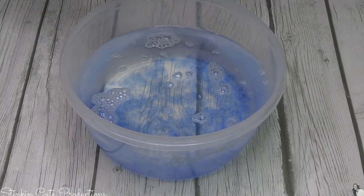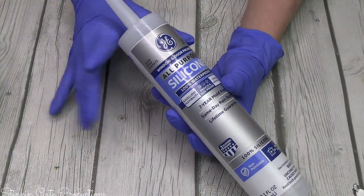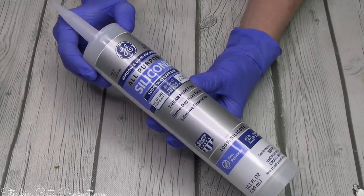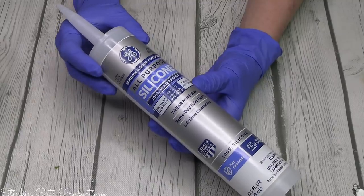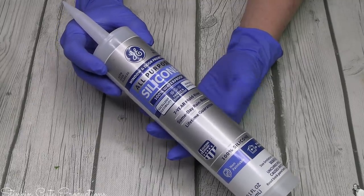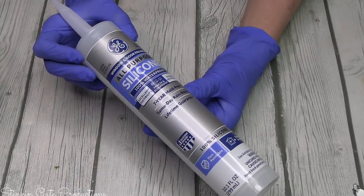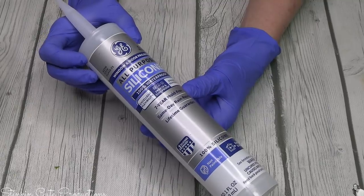We're also gonna need some clear silicone — this is by GE, and this is the cheapest one. You can find this at Walmart for four dollars, or you can go to Lowe's or Home Depot and pay a bit more. You need a caulking gun to dispense it, or you can get one you dispense with your hand for $3.77. You're gonna need a couple tubes of this.